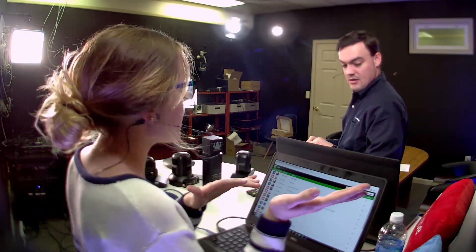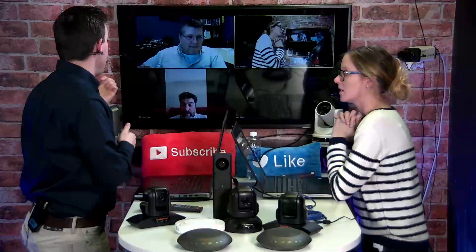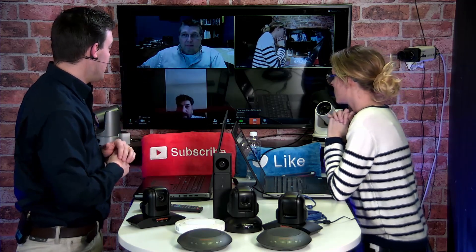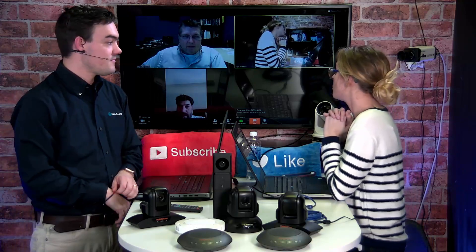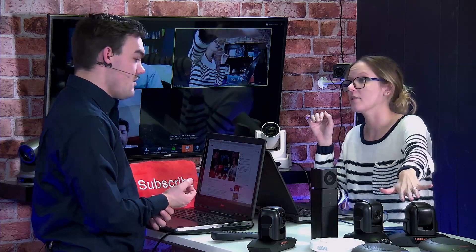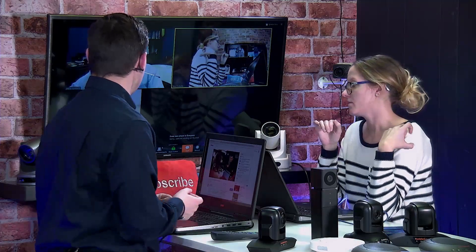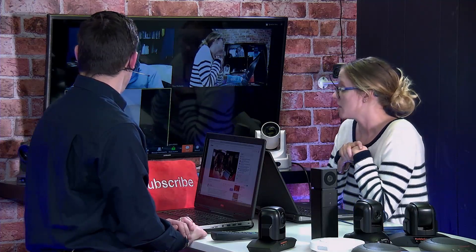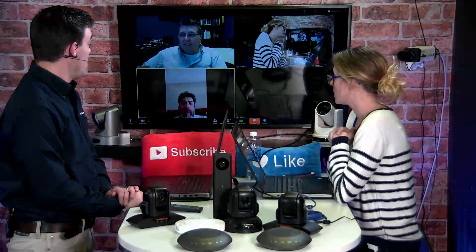So if anyone in the Zoom meeting has anything they want to add, we're happy to have you. Sam's here in the chat. Using the 3XA — can they hear the microphone from it on the Zoom meeting? Yes, they should. Kevin confirms: audio and video are coming through perfect.